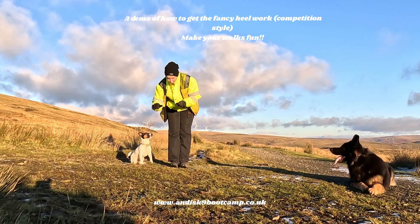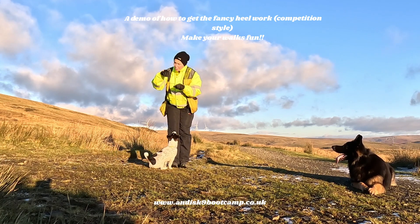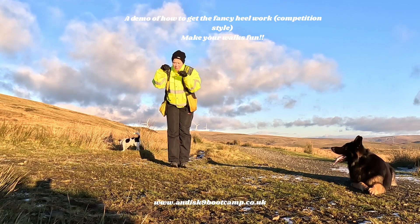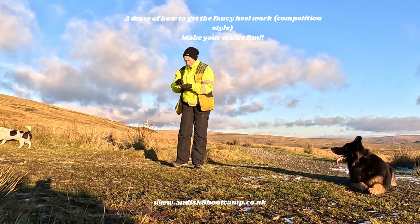Raise the treat up. Now you see what he did — he put his front paws up. So I don't want the front paws up. You have to adjust your hand. So I lift the hand, and then when his front feet come up, I lower the hand. I kind of push my hand into his mouth. See if I can show you again.